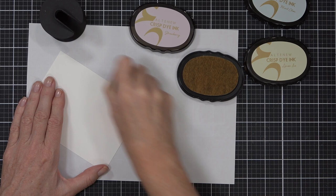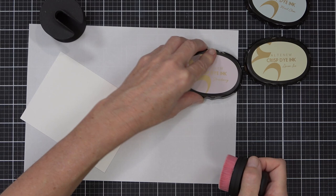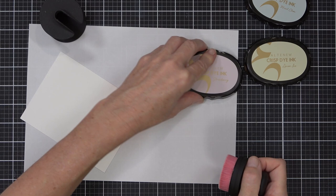I'm using my large Altenew blending brushes - I do have one for every family of colors. I did clean my brushes before adding my ink. This is a piece of cardstock cut the same as the front of a card: 80 pound Nina, four and a quarter by five and a half.